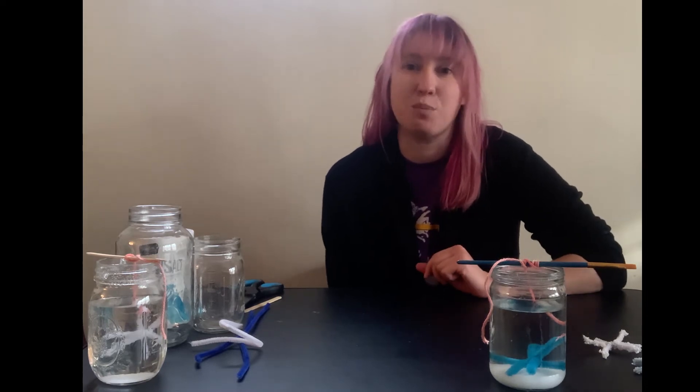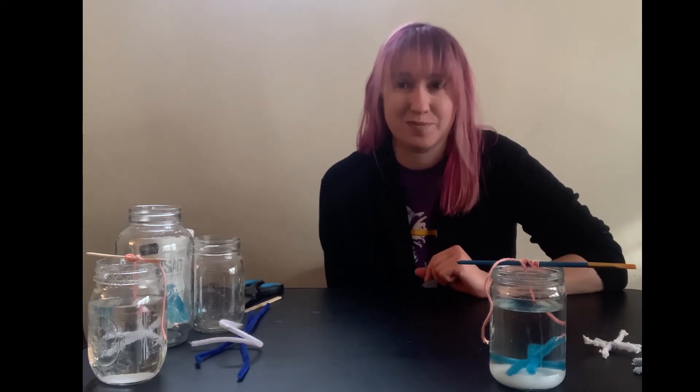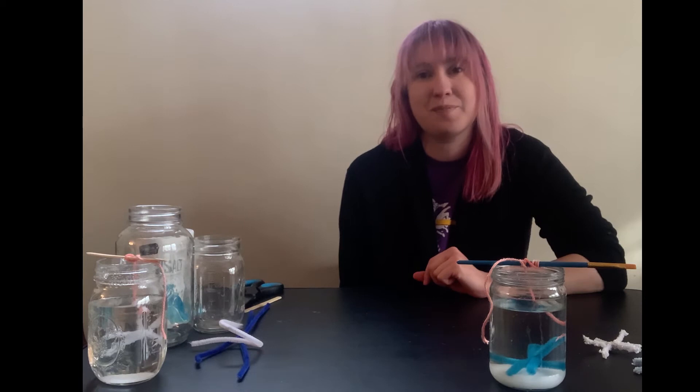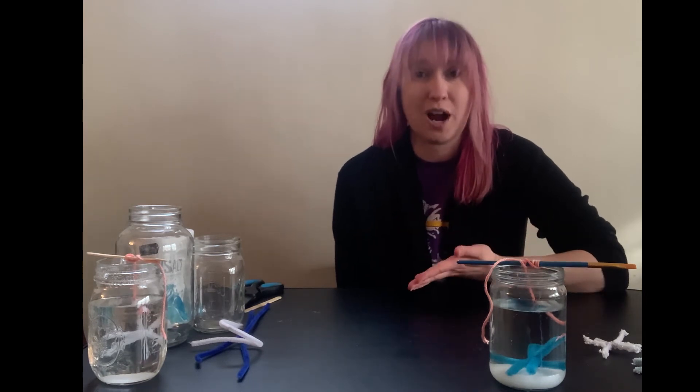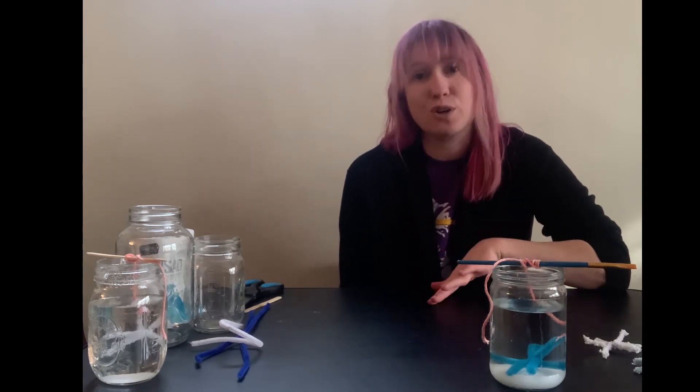The only supply I don't have on the table with me is the boiling water in my electric tea kettle. Using one of your adults or an older sibling to help you, you can boil water on the stove and add your salt to the boiling water. I am going to use my electric tea kettle to create my super saturated solution.